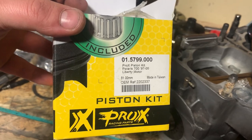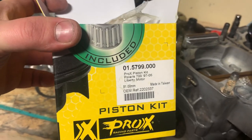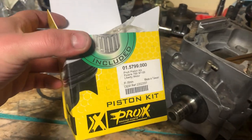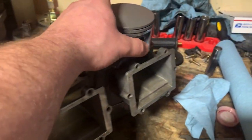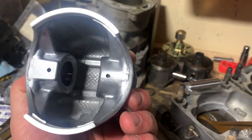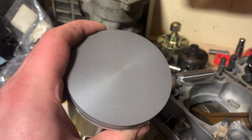We are going with brand spanking new Pro-X brand pistons. These are good shit. These are not as cheap as, let's say, SPI or SP1 and some other knockoff brands. These are, I would say, as good quality as OEM. Very, very nice.